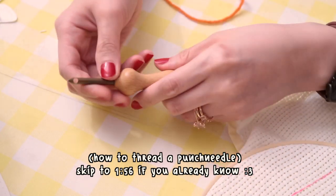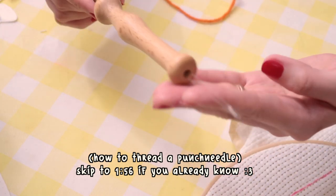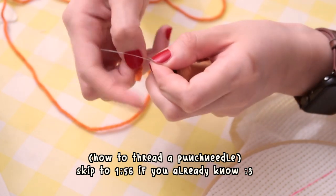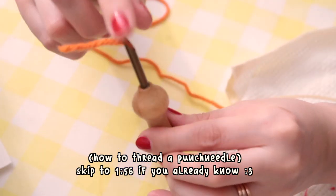You can skip this if you already know how to thread a punch needle. A lot of punch needles come with a thin threader that you feed through the middle of the needle. You place your yarn into the loop of the threader, then pull on the tag so that the yarn moves down the channel, and make sure the tail end of your yarn is behind the slope of the punch needle.